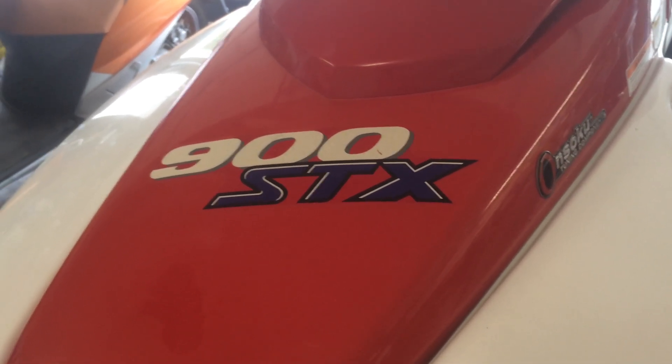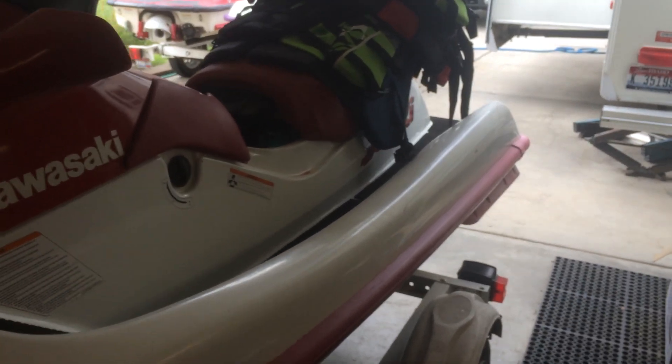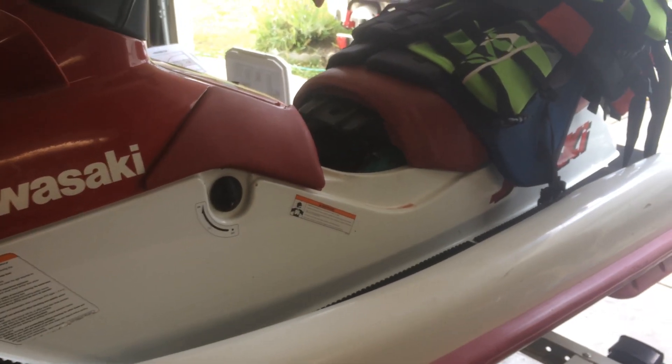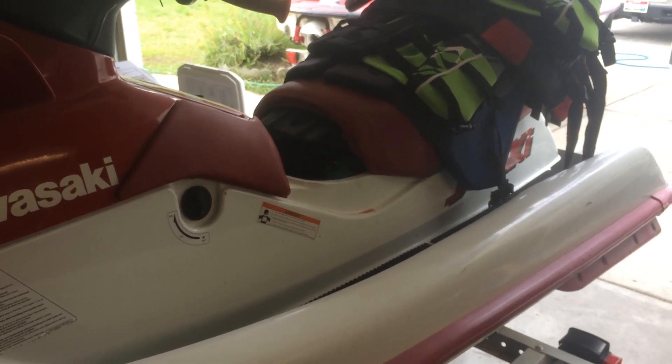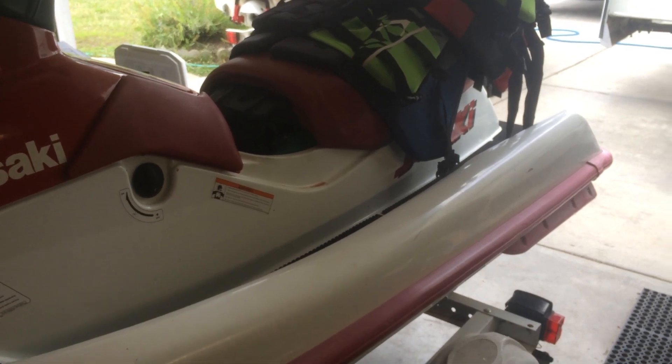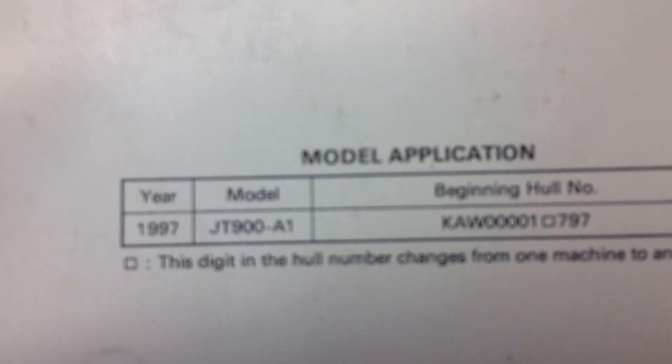Working on a 1997 Kawasaki 900 STX. Looked on Greenhulk, looked on SBT — nobody seems to be actually listing the specifications directly out of the original service manual. I've got an owner's manual right here for the Jet Ski 900 STX, 1997 model.